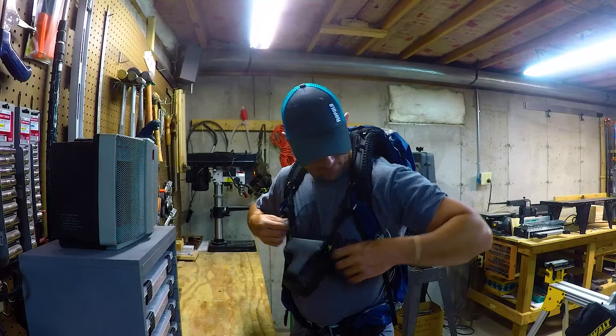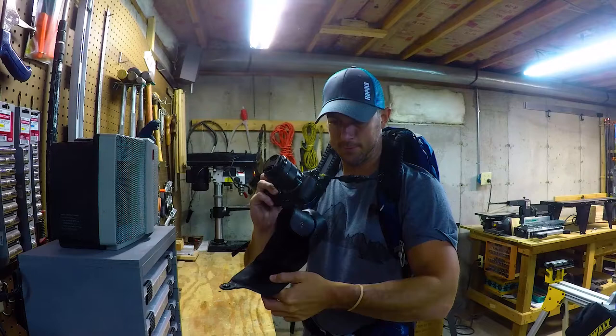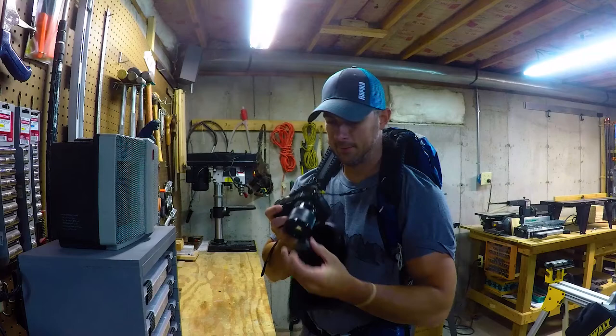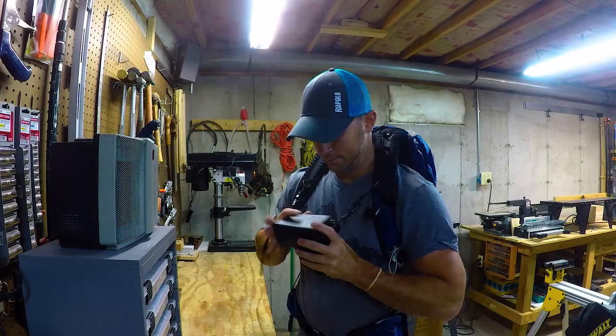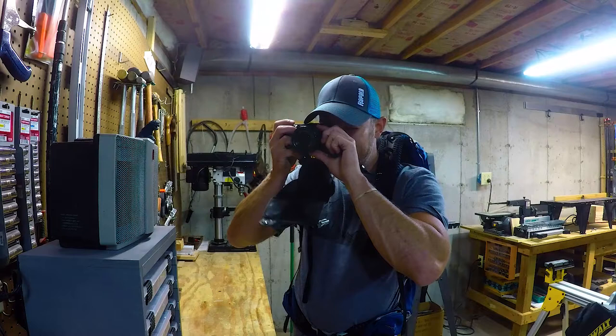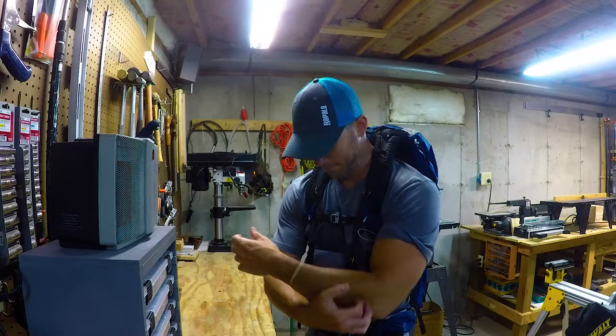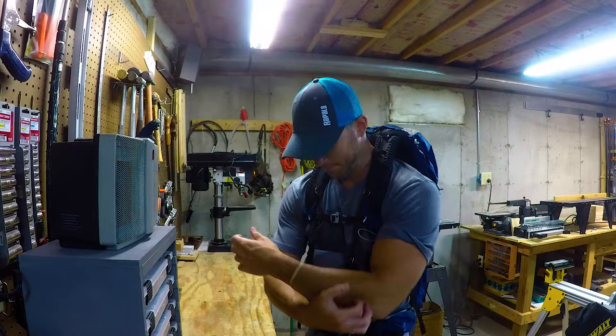The way I carry this is I keep it in the case to protect it during the day. When I'm hiking and I see something I want to photograph, I stop, unclip the sternum strap, unbuckle one of the clips on the case, and it's ready to go — take off the lens cap and shoot. Then you put it back and you're already back to hiking. From packed to ready to take a picture in about three seconds.